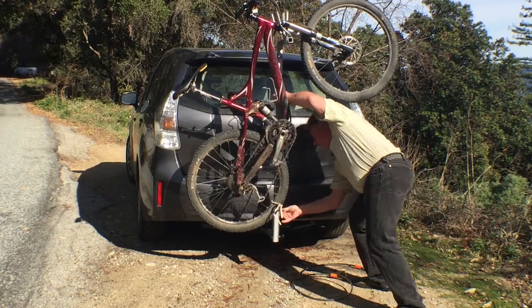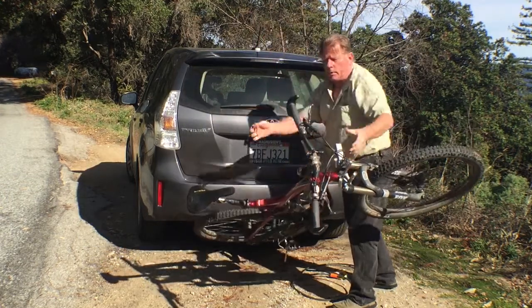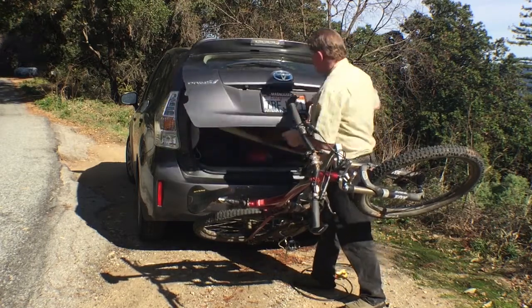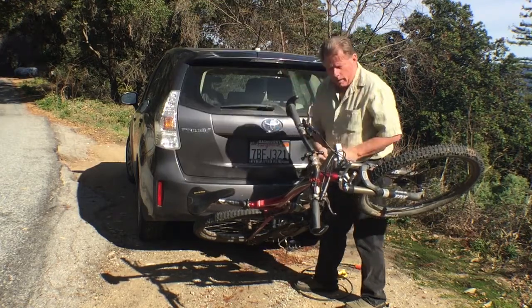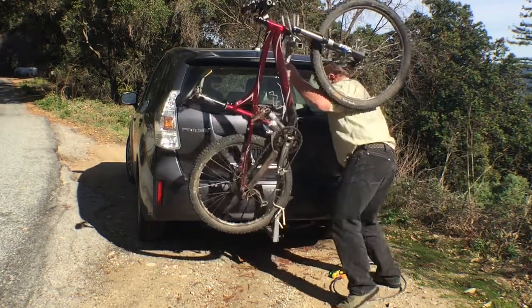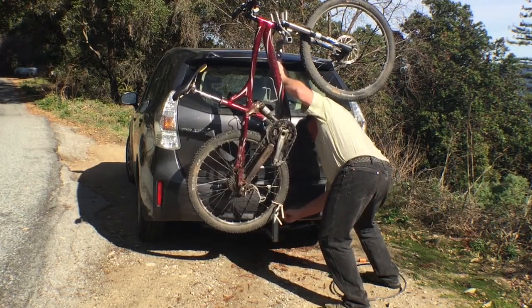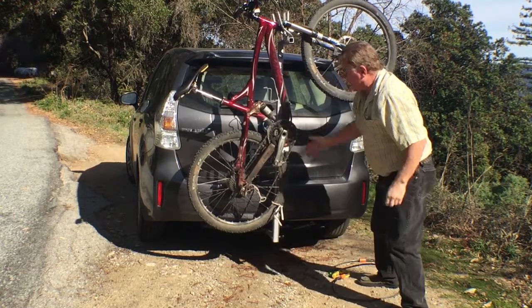I'll show you — I just got to clip this like that, open that, and this folds down like that. The bike sits there and I'm able to open this up and get my stuff — boogie board and everything. Put it back on just like this, slide this in there, wiggle it a little bit, and then that clips like that. I'm ready to drive away.